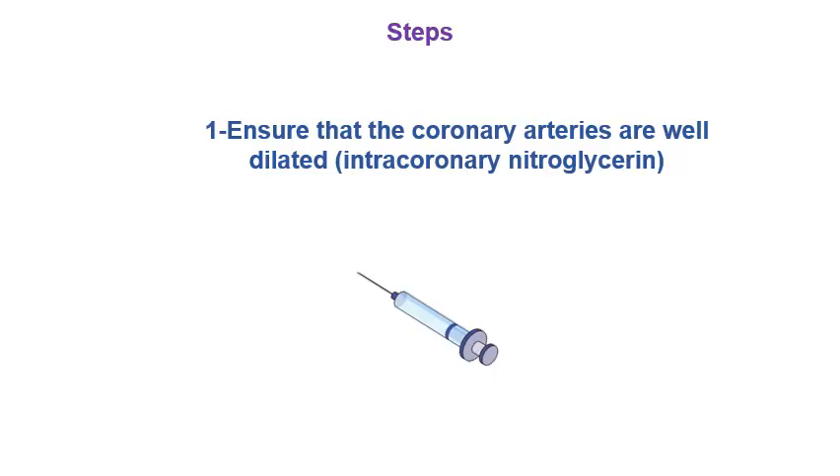These are the steps to perform IVUS co-registration using the Volcano system. Step one: make sure the coronary arteries are well dilated. We can do that with intracoronary nitroglycerin if it is not contraindicated.